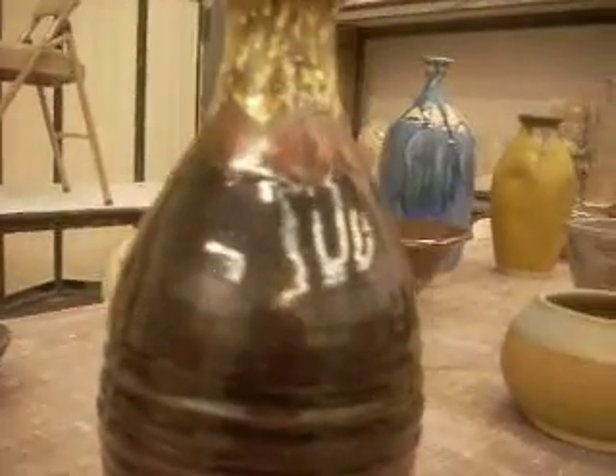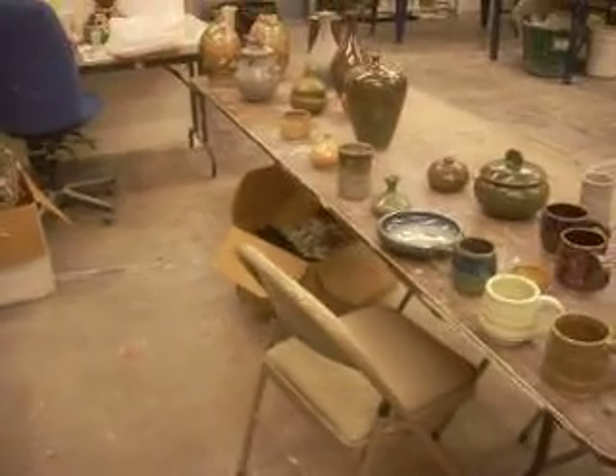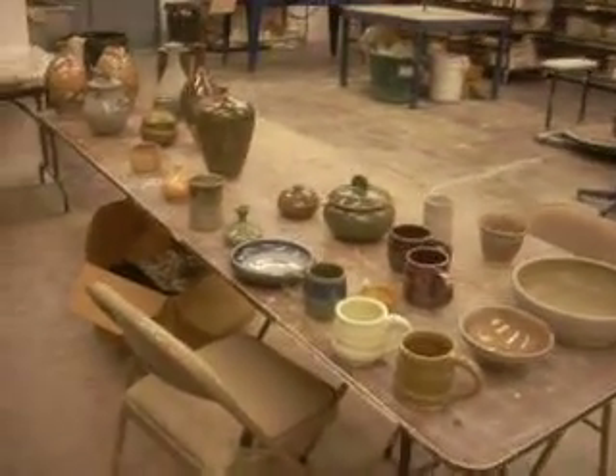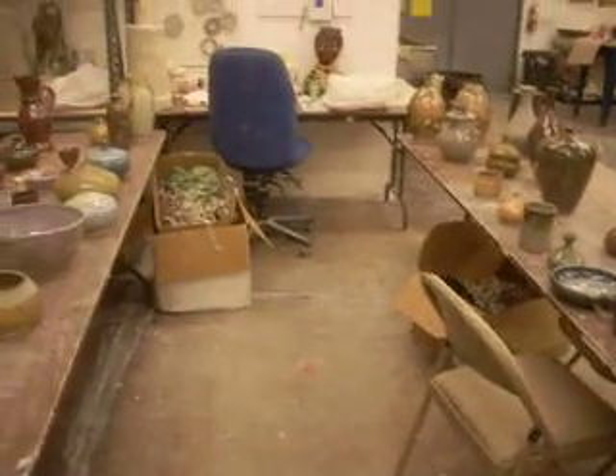And that's it. I've got a couple more boxes to unload, and I've got some other pieces — maybe I'll do a video of it. Anyway, until next time, thanks. Bye-bye.